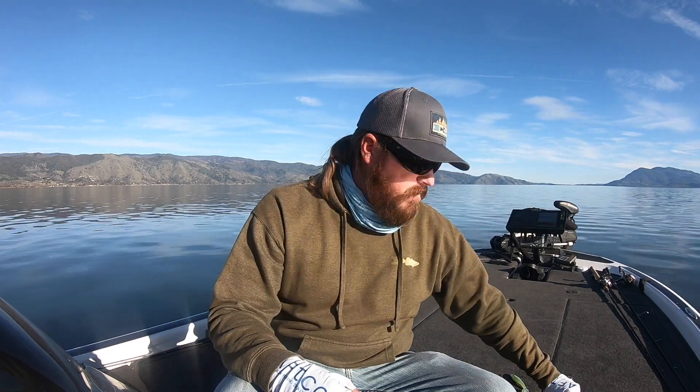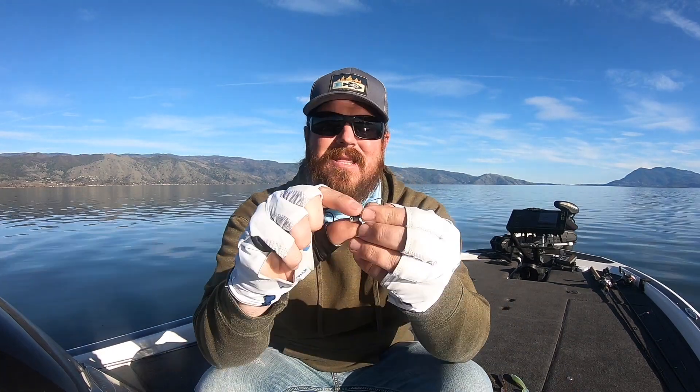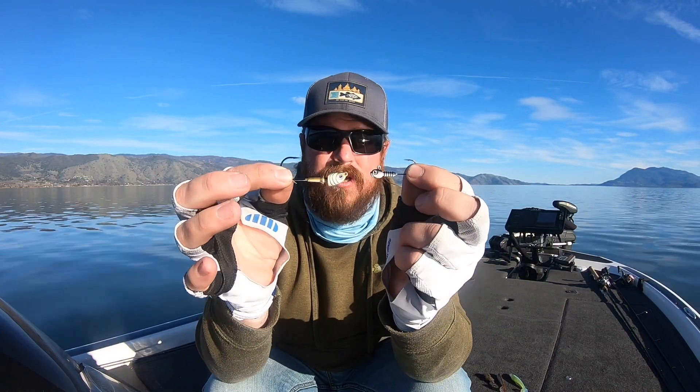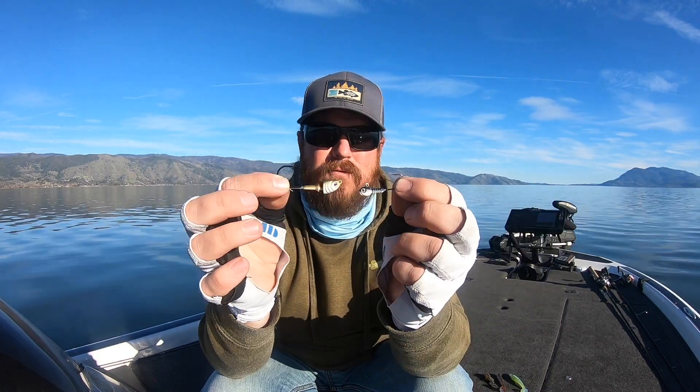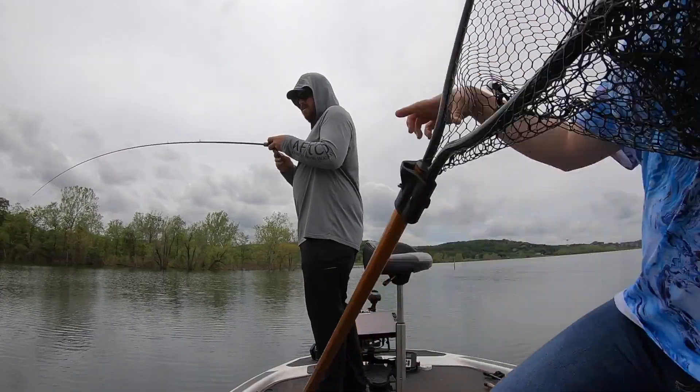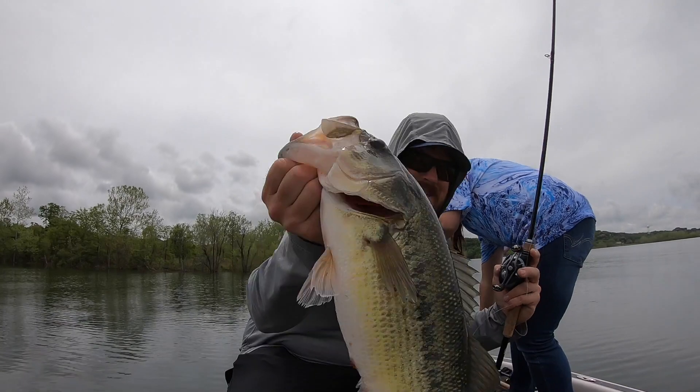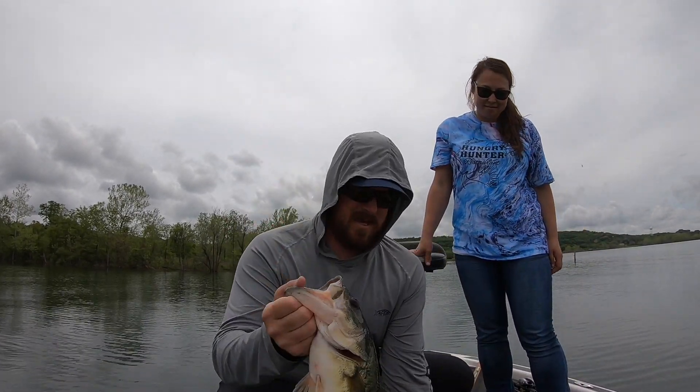Bare swimbait heads first — two heads. This is the little guppy head, and this is our Tactical Bass finesse swimbait head. Significantly different size hooks here, and that's on purpose — we weren't trying to have overlap. If you're throwing a 2.8 or a 3.3 Keitech, that guppy head is dynamite. It does a fantastic job. You can throw it on ultralight line — four pound test if you want. It fishes great on six or eight pound test as well, but you can do so much with it.